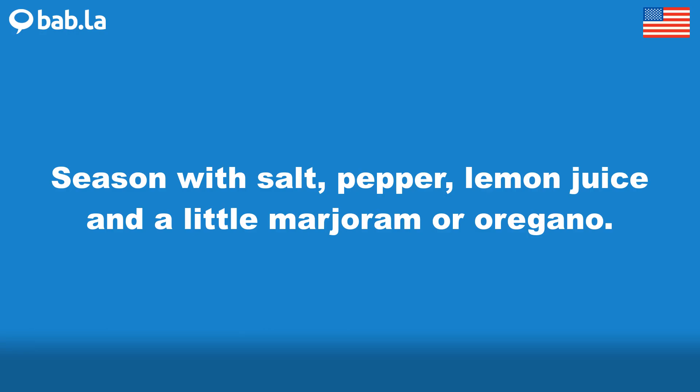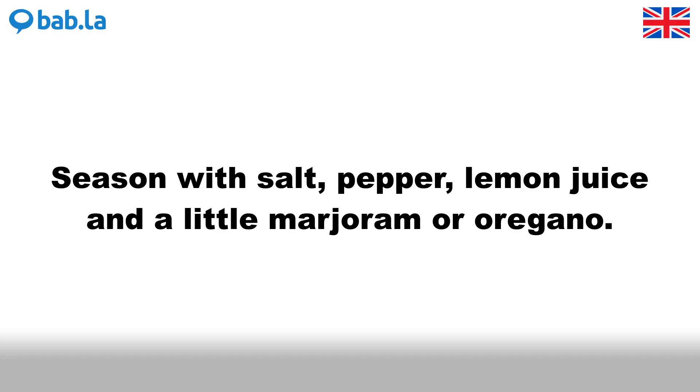Season with salt, pepper, lemon juice and a little marjoram or oregano. Got it?